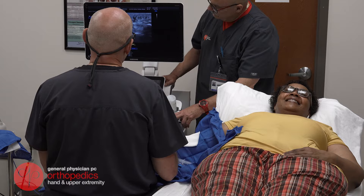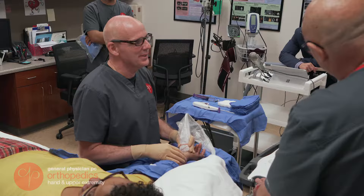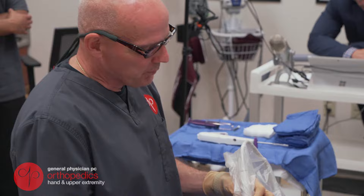The first thing that we do is an ultrasound exam of the hand and wrist. I do this to make sure that there are no abnormalities in or around the carpal tunnel that might prevent us from being able to do the procedure.